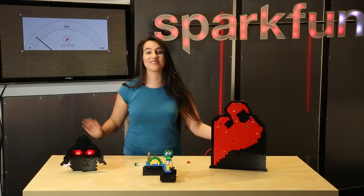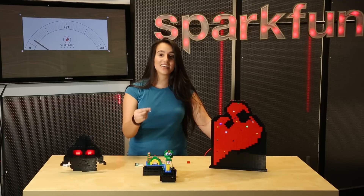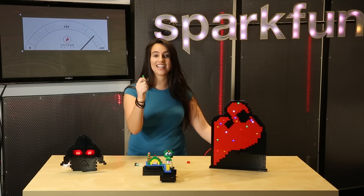So next time you're building a Lego project, come get some of our build-upon LEDs and light it up.